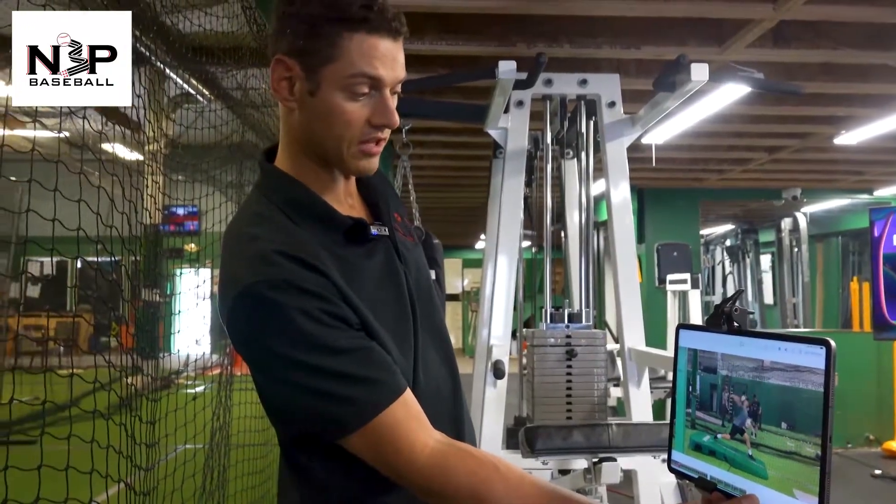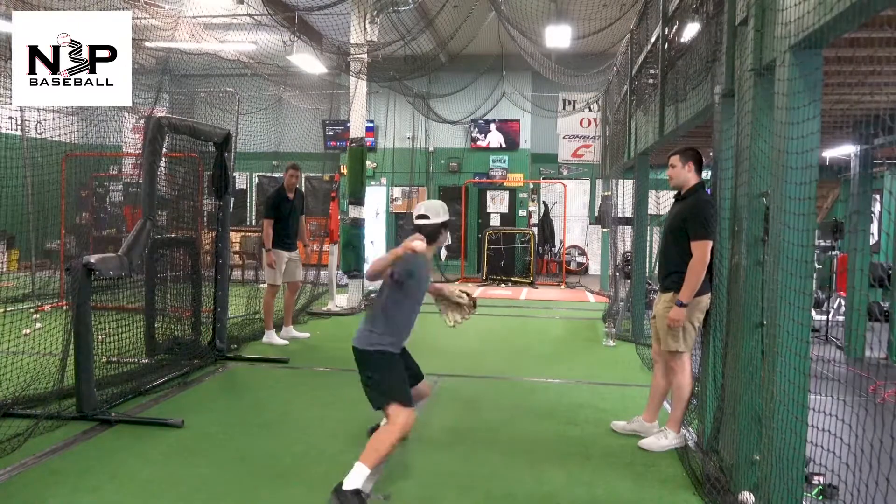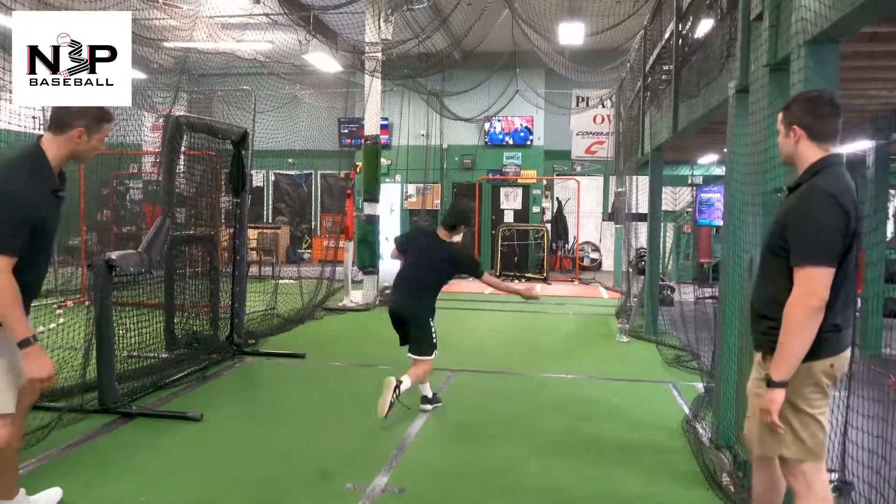Layback, very good. The blocks just a hair — lay good, hands out front, very nice. Good, very nice. Small circle, get rid of it quick.